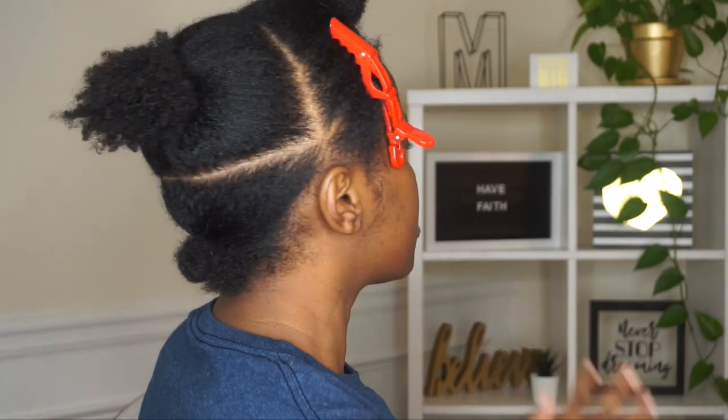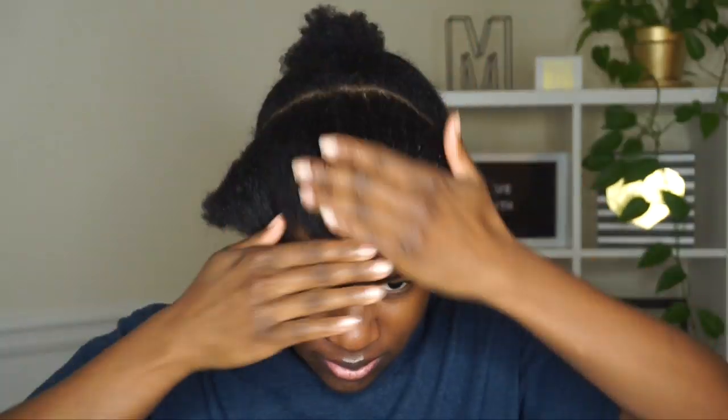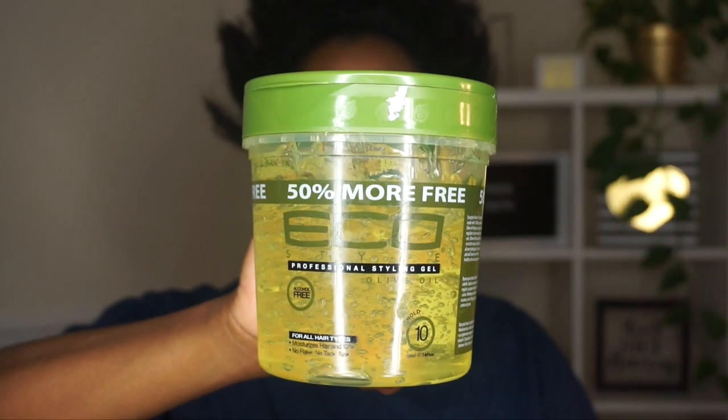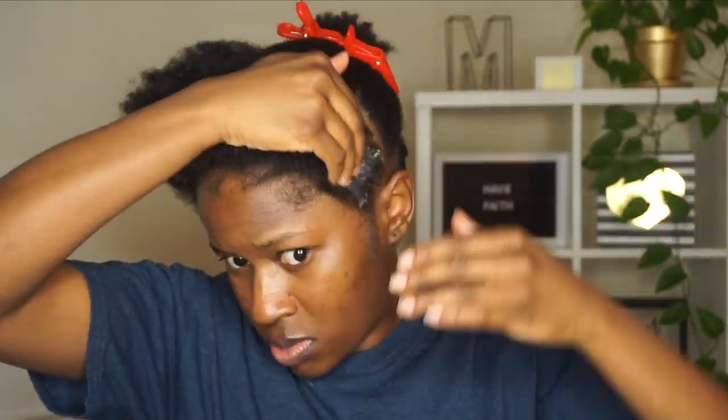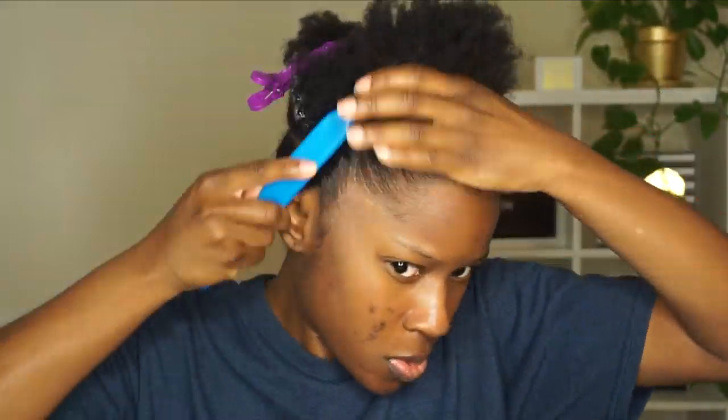Just prop up a full body mirror and look in your bathroom mirror — as you can see my parts are pretty straight. I'm going in with some OMG oil to protect my hair, and I'm going to be using the Eco Styler Olive Oil Gel today, just a little bit not too too much. Then I'm gonna brush up that front section and put my real hair into a bun.